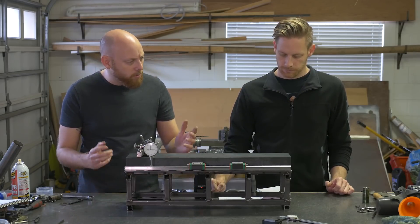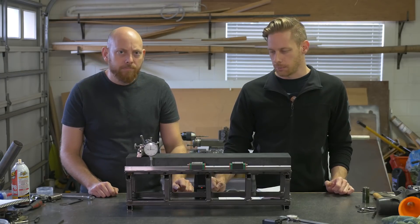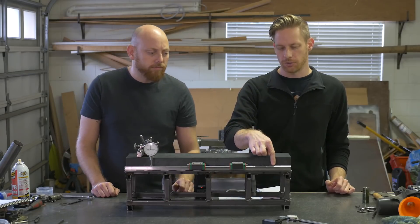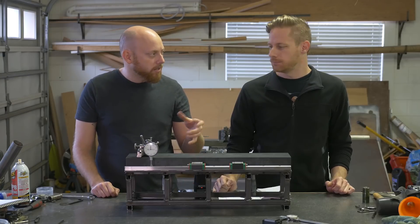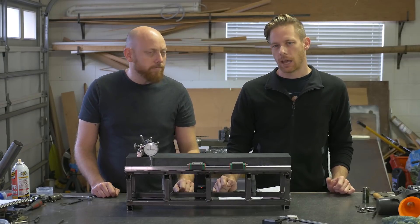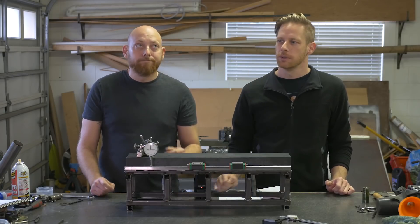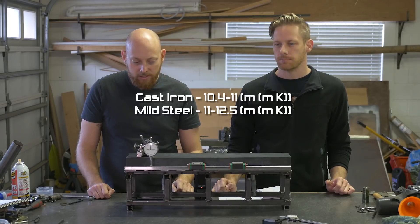Do you see any problems going forward? What have we learned so far? Well, I measured this a couple of times during the day and just as the temperature changes, this tolerance changes a little bit too. That's due to the thermal expansion of the steel. Cast iron is better for this — it expands at a different rate. Steel expands faster.